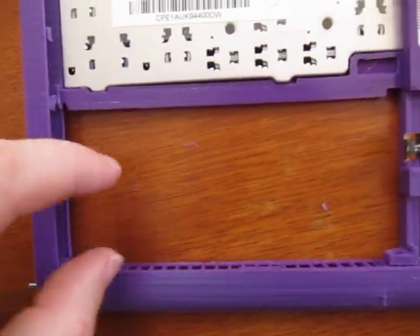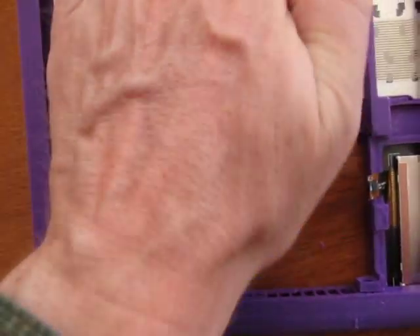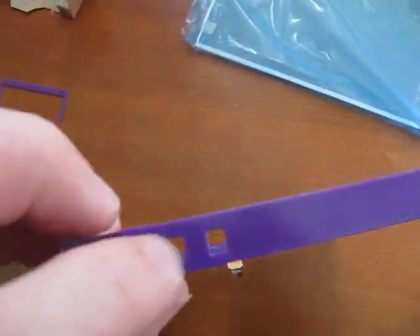Along here will be a power PCB, which deals with the battery that goes in that area, and a power jack and a reset switch on the side.